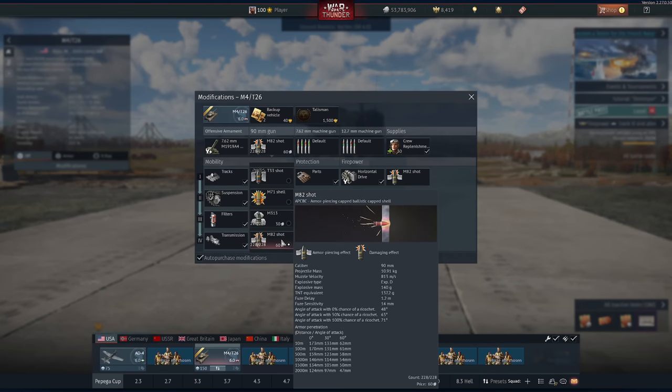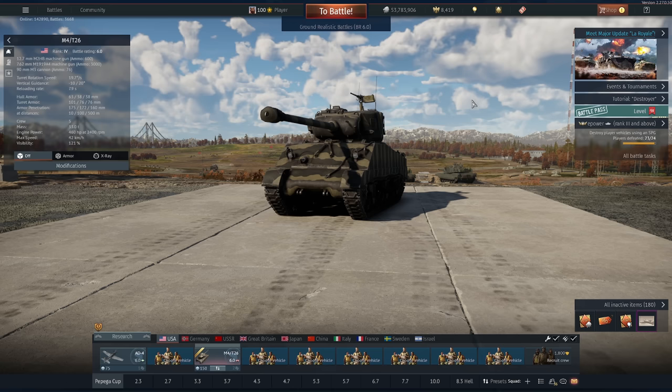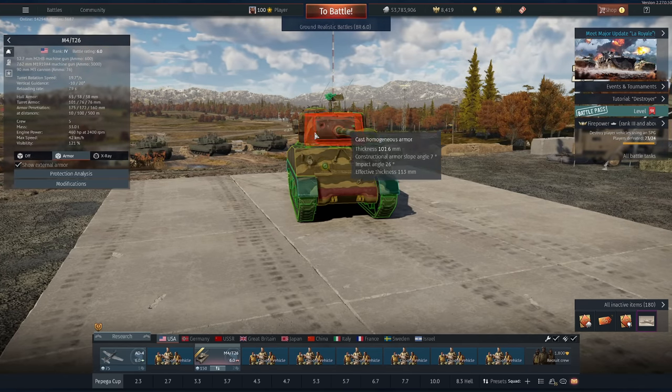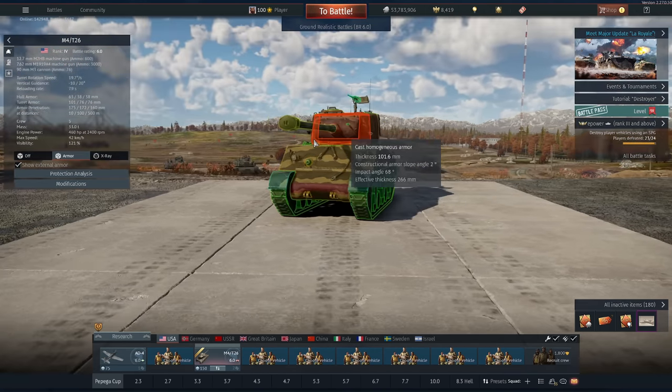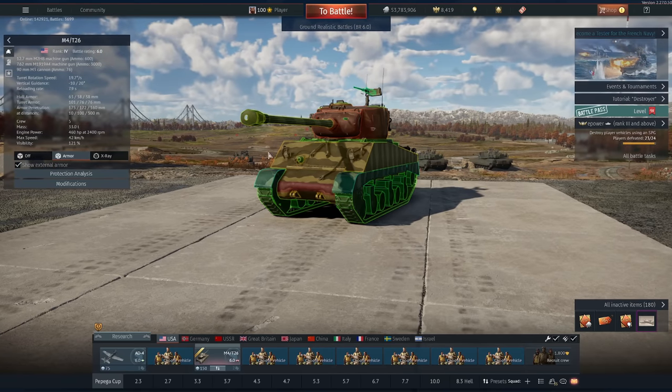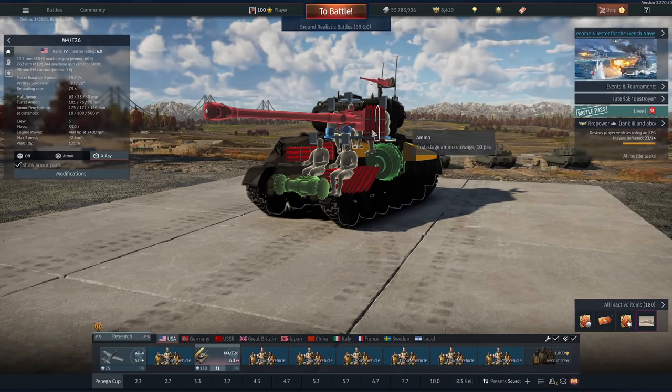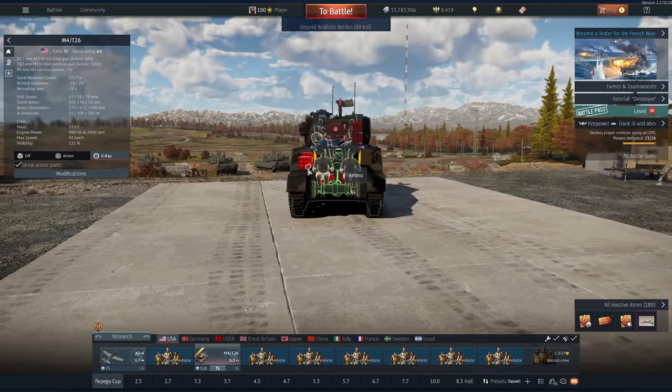For those of you not familiar with the US 90 millimeter, this is the M82 shot that we all call the nuke round for good reason. It has 173 millimeters of penetration - more than enough to deal with pretty much anything you'll face - and it also has 140 grams of explosive mass, meaning anything you pen is probably going to die. The pros for this vehicle are very good cannon and decent turret armor. The negatives are weak hull armor, terrible hill climbing due to the radial engine, and ammunition is a little bit of a weakness.